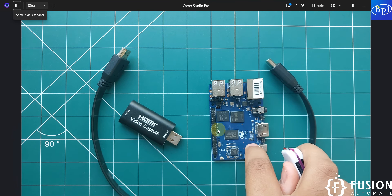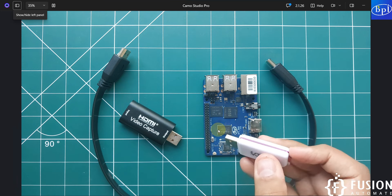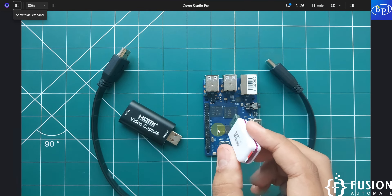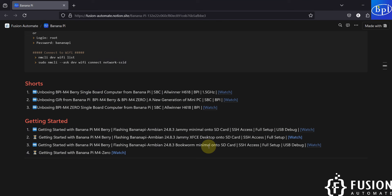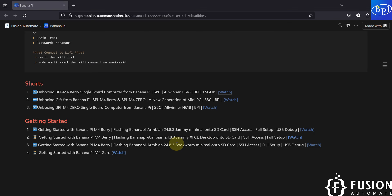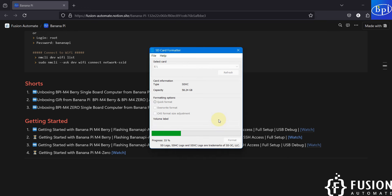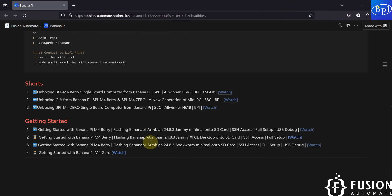First we have to flash the desktop operating system onto the SD card. I'm going to plug the SD card into my system. This SD card currently has the Bookworm minimal operating system, so we have to format it first. I'm going to use the SD Card Formatter tool to format our SD card. Our SD card format is done.